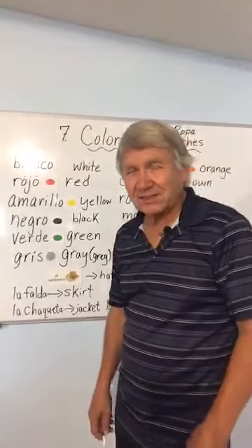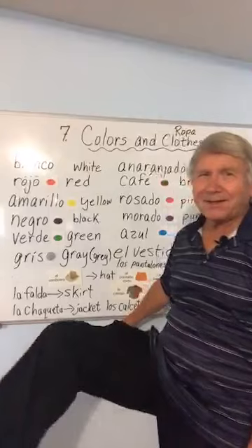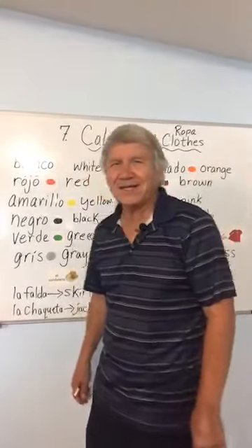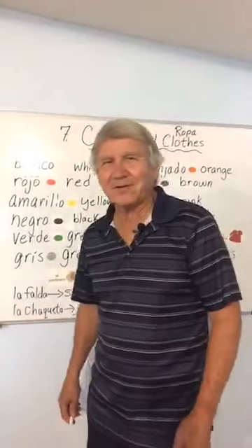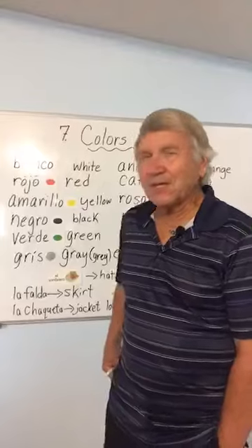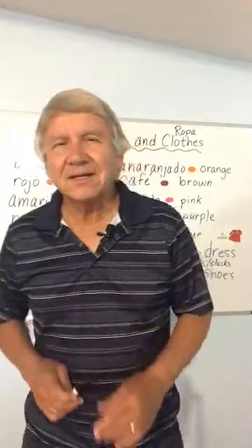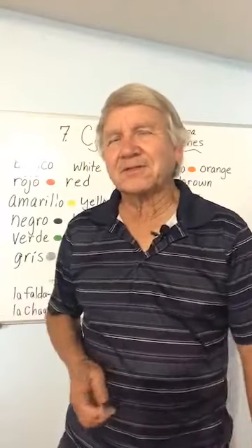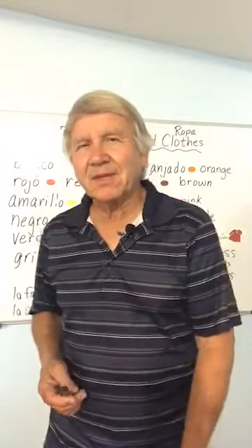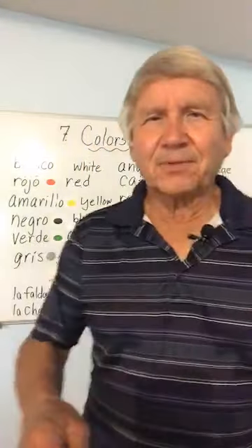Mis zapatos — you can't see them, but they're negro. Zapatos negros. So there you go. Es todo por esta noche — this is all for tonight. Gracias por asistirnos — for being with us. Dios lo bendiga. Hasta la próxima vez.